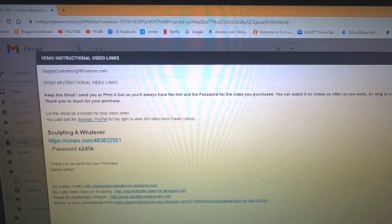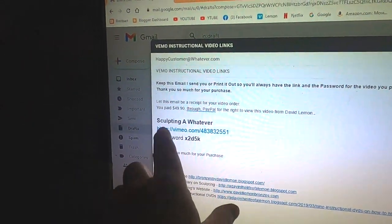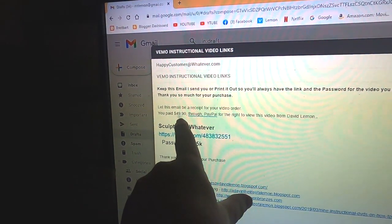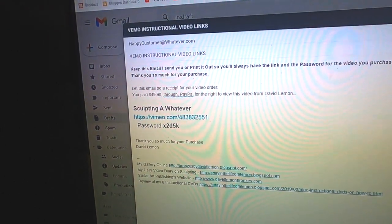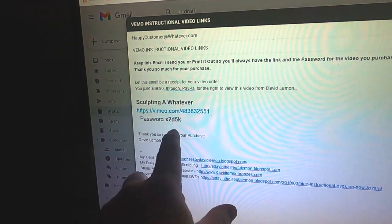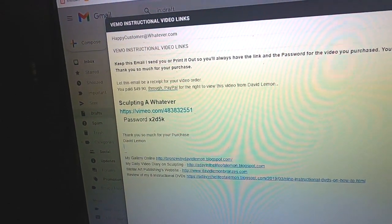Thank you so much for your purchase. Of course, if you lose the email, you can always contact me and I can replace it. The receipt for your purchase is here, and the link to the video is right there. You just click on that link and then it'll ask you for the password before you can start watching the video. It's just so simple.